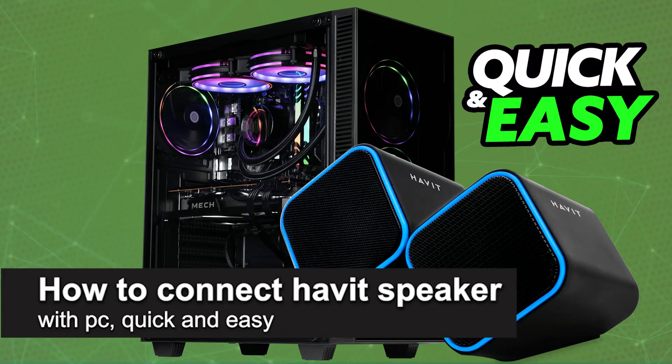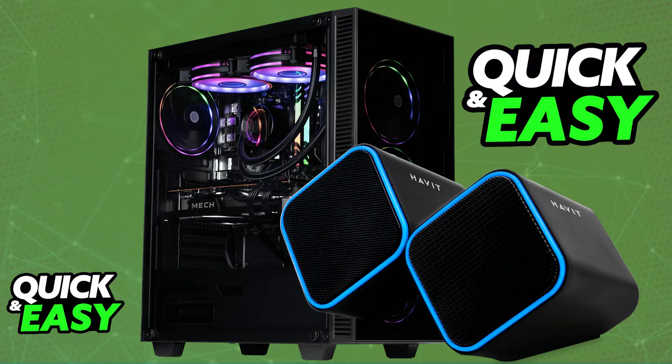In this video I'm going to teach you how to connect Havit speakers to a PC. It's a very easy process, so make sure to follow along. To set up any Havit speakers with your PC, you just have to connect them in one of two main ways: either a wired connection or a wireless Bluetooth connection.